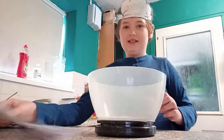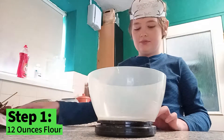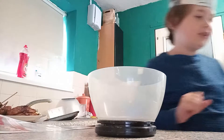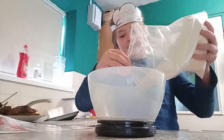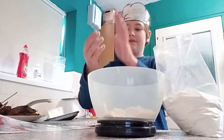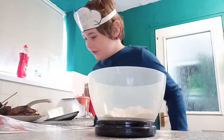So first we need 12 ounces of white bread flour. I'm going to go to the scale and here's my flour — I'm gonna pour 12 ounces in.